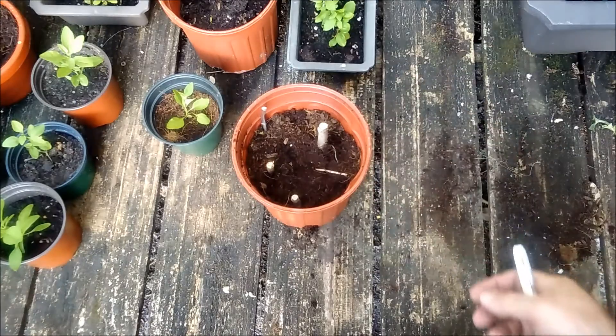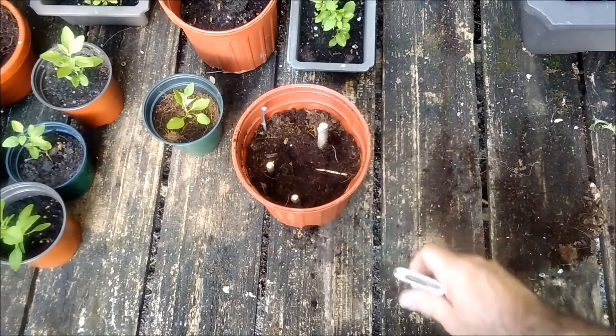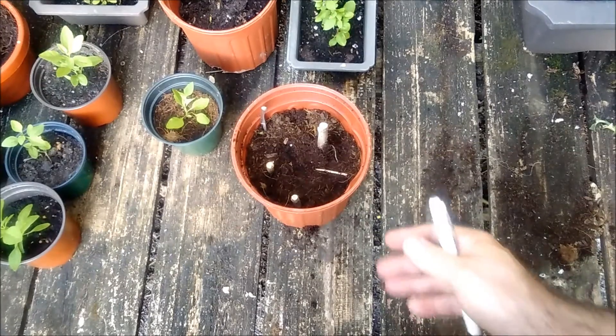I never watered this at all — it was just a little bit moist. It's about two weeks' growth. I had it in a corner where it was partially shaded, left it alone, forgot about it. It's April 29th, so I started this in April 2016.